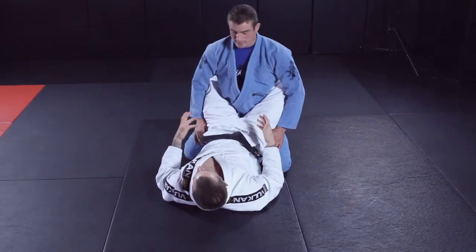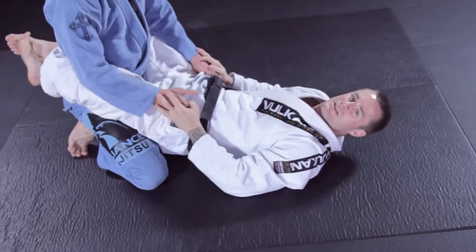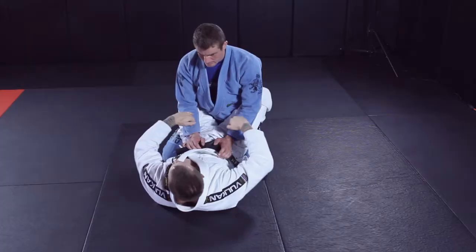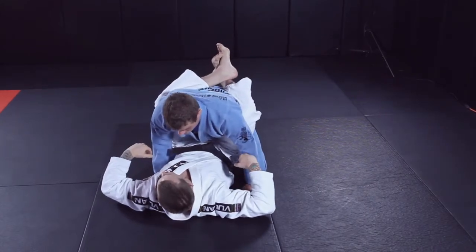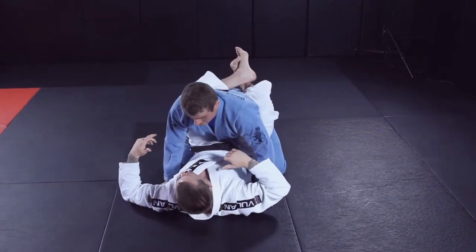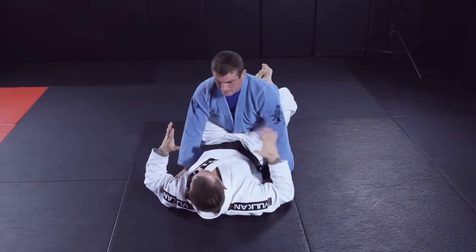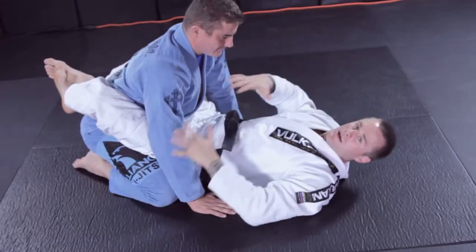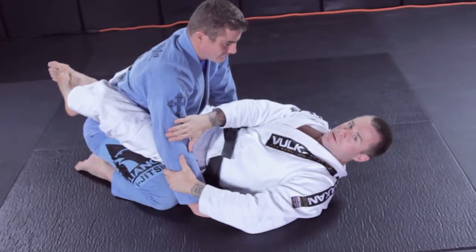We're going to be in the closed guard, and it starts by him putting his hands on the ground. Whether I scrape his hands off and pull my knees forward, or I just pull my knees forward — either way, or he just puts his hands on the ground and not on me — this is how I'm going to set up the Kimura.